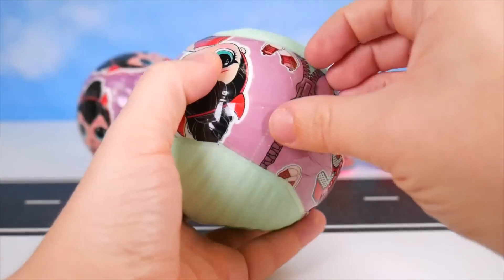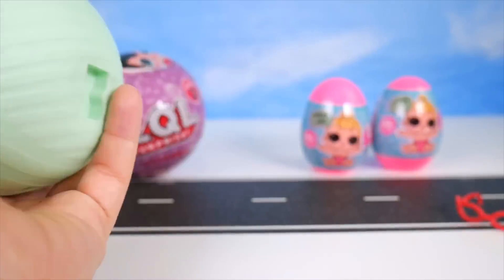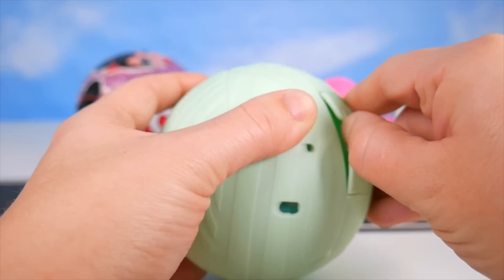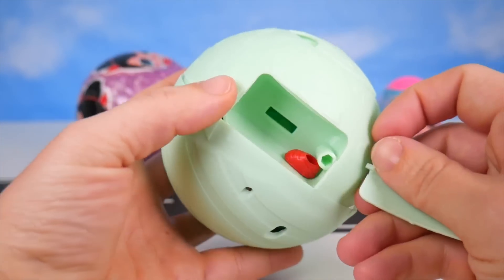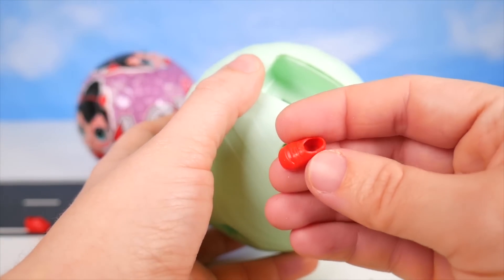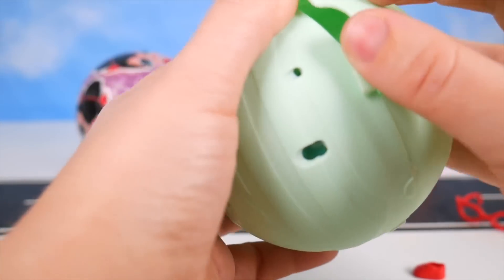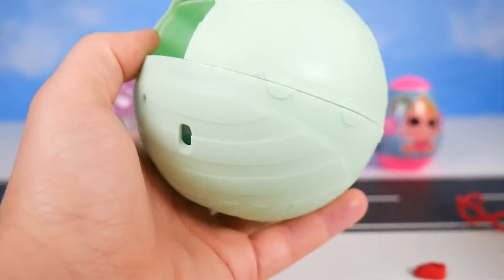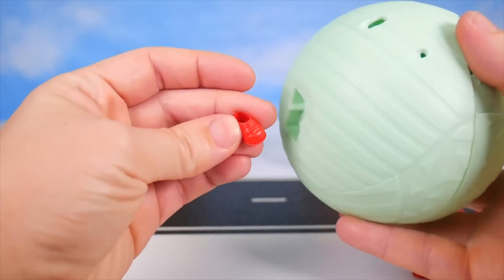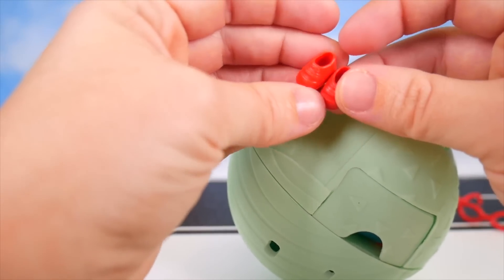I just needed to peel away this last layer. The ball looks really interesting because it almost looks like there's a little pocket here — and there is a little pocket. It has one red shoe in it. So strange. There was another red shoe — it must have fallen out. I guess there were actually two little red shoes in there. These shoes are definitely different; the opening is much smaller than a regular LOL.